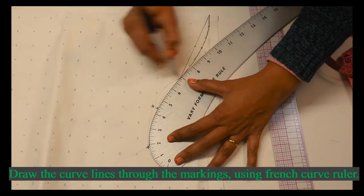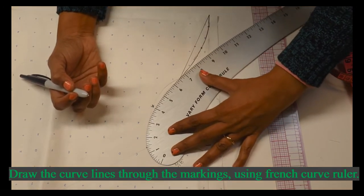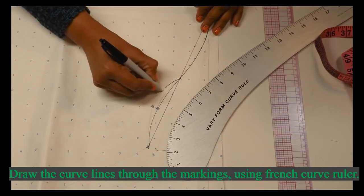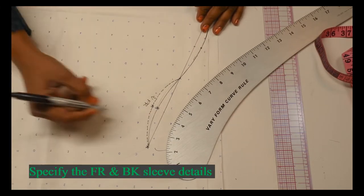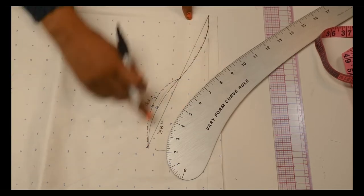The first quarter inch is for the back sleeve, and the front sleeve needs a deeper quarter-inch point for the shaping. Mark the notches for the front and back.